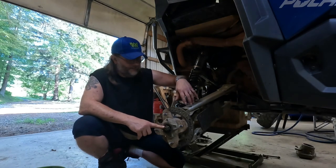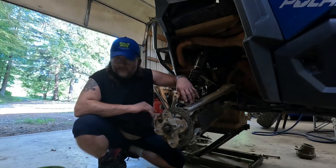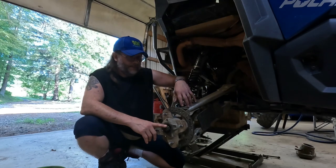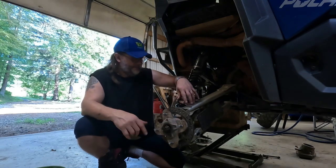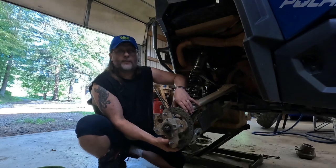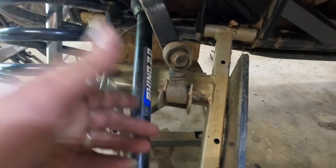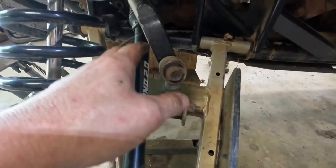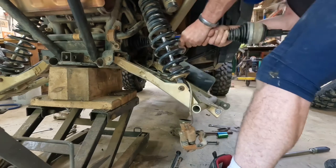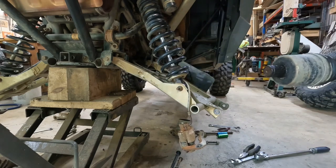We're going to take the brake caliper off, take the axle nut off, pull the hub out, then take the bolts out for the top and bottom bushings that are bad. You also have to unbolt the sway bar on both sides so you can get it up out of the way, and then pull the axle out — just like that. And there's the axle.